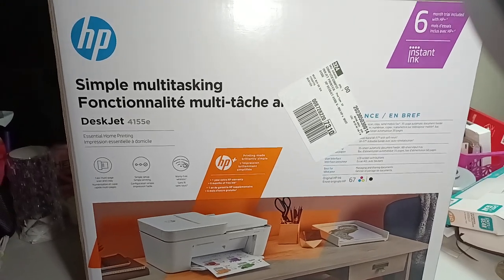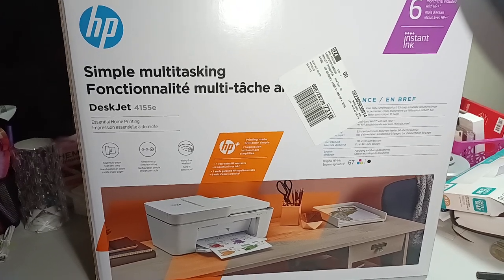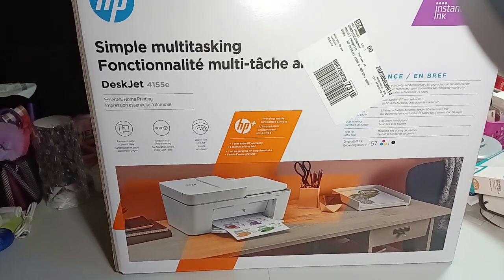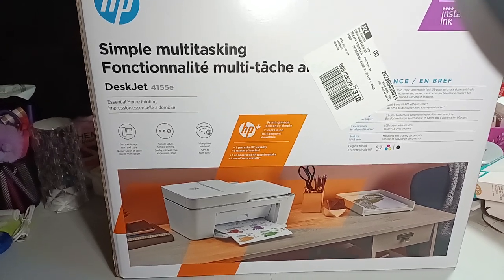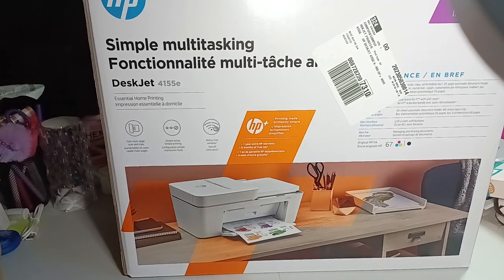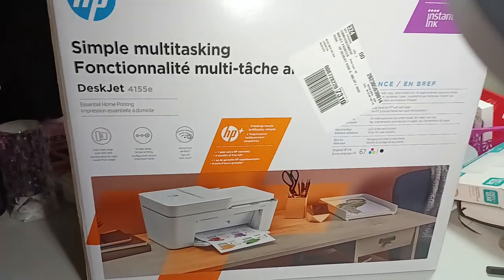Welcome to my channel, Planet with Maserati. I'm going to be doing a Best Buy haul, so I just wanted to show you what I bought here. Before I begin, welcome, please subscribe, hit that post notification bell so you don't miss out on any new videos. Give it a big thumbs up, leave a comment, and share the video. That would be greatly appreciated. So with that being said, let's begin with the haul.